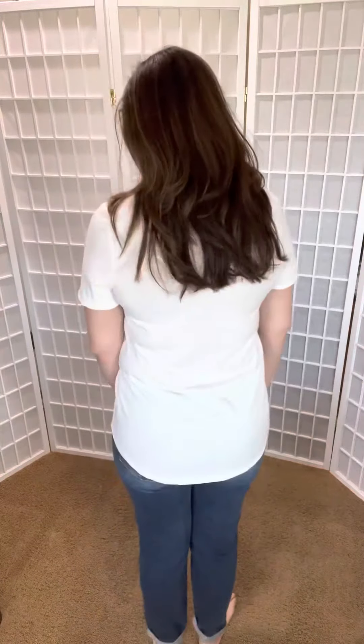It's a great layering piece — with any of our denim jackets we just had in. This is the back. What I love is it's not see-through. The material is a little bit nicer, a little bit thicker, and it's not just a really plain solid white tee.